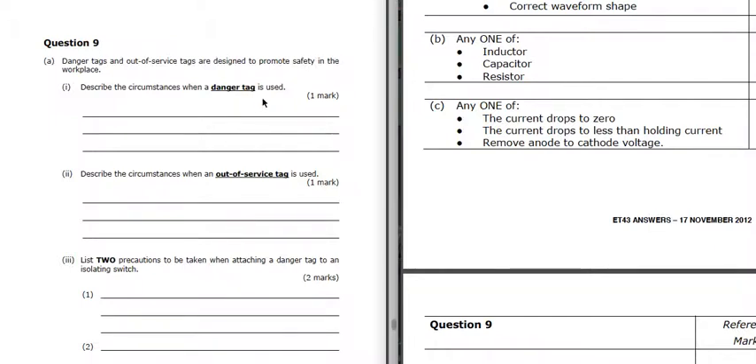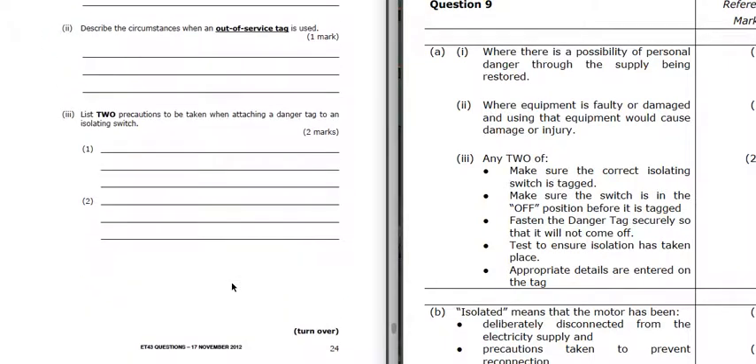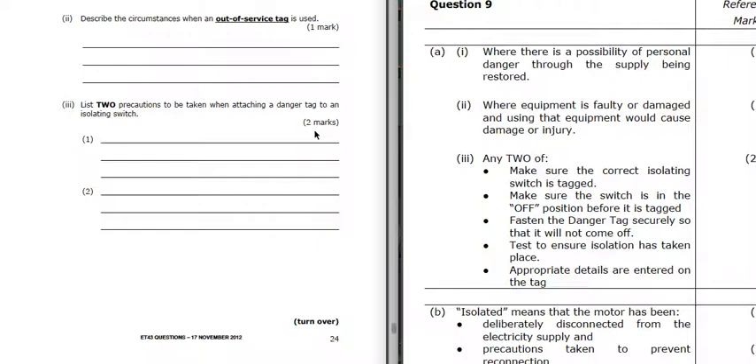Danger tags and out-of-service tags are designed to promote safety in the workplace. A danger tag is used where there's a possibility of personnel danger through the supply being restored - if someone is going to be working nearby and turning it on would cause a danger of an accident. An out-of-service tag is used when the equipment is faulty or damaged and using it would cause damage or injury. Two precautions when attaching a danger tag: make sure it's the correct isolating switch, make sure it's in the off position, fasten it securely, test to ensure isolation has taken place, and ensure appropriate details are entered on the tag.